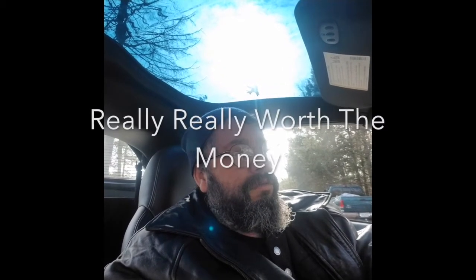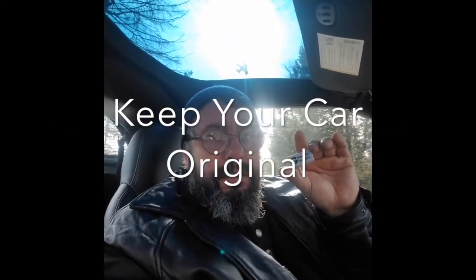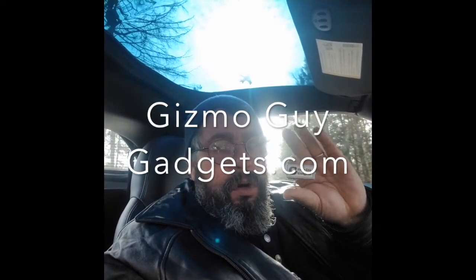Anyway, this is my first video so I apologize if it's a little messed up. This gadget is really, really worth the money. If you want to keep your car original and you don't want to mess around with the radio, get this. I've bought other products — they're so static-y, you lose it, it don't work. But this delivers what it promises, believe me. Gizmogadgets.com, you can get it.